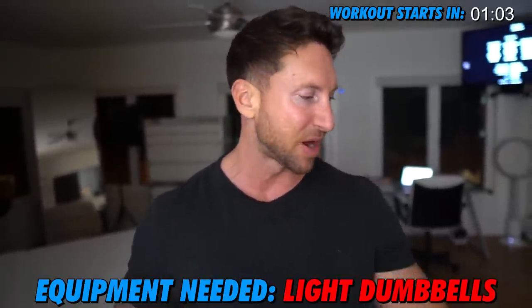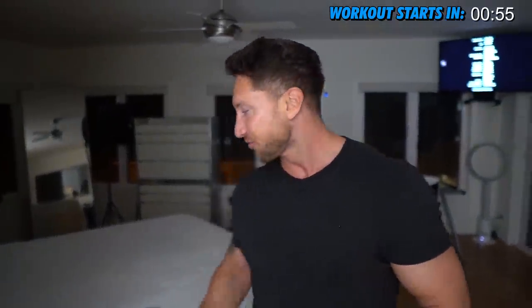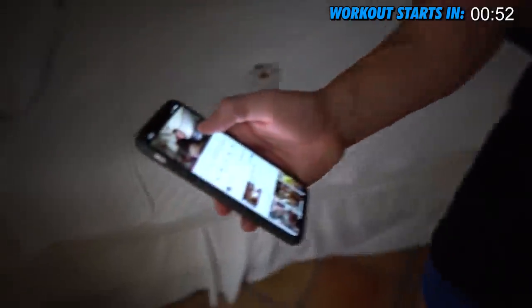All you're going to need is a pair of light dumbbells. I have a pair of 12s right here. If you have between 8 and 15 pound dumbbells, that is going to be perfect. Now let's have Rich explain how to do a feeder workout.